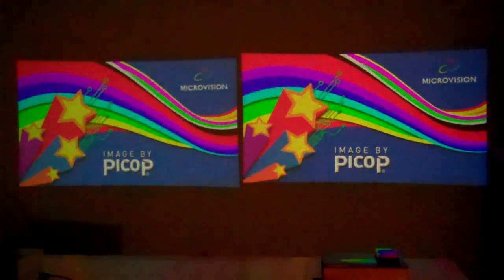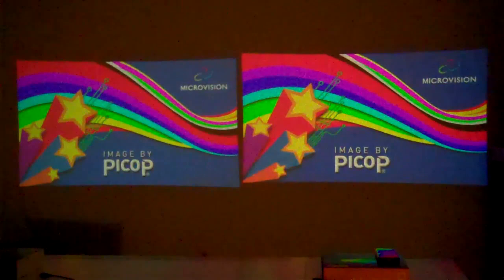Let me turn the lights up again and try to set up the music videos. So the Show WX is on the left and the Show WX Plus is on the right, and it is just a little bit brighter on the right-hand side.